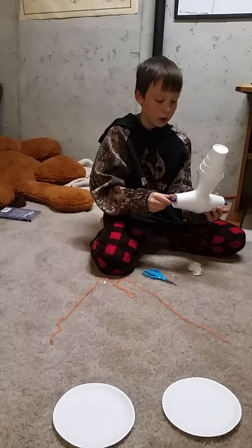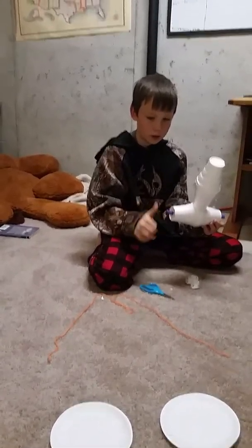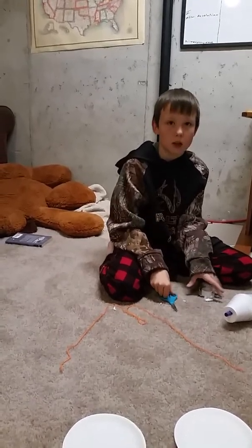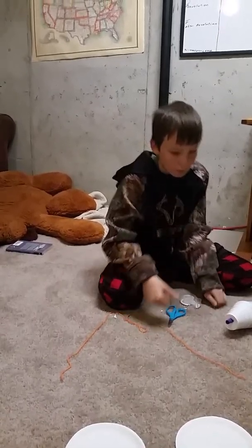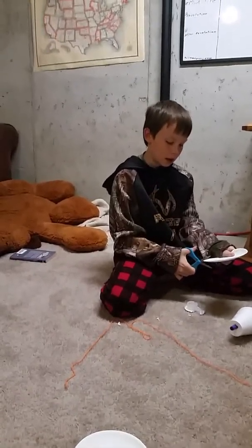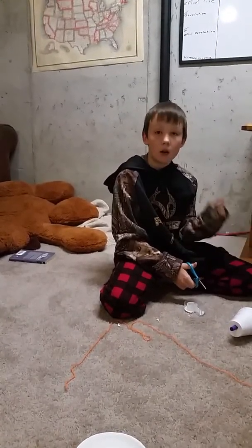Then you take the other two cups and do the same thing — we did this, and we put them together.